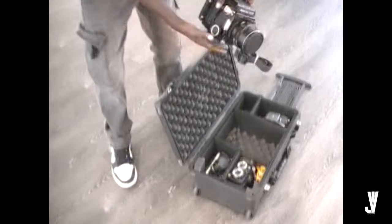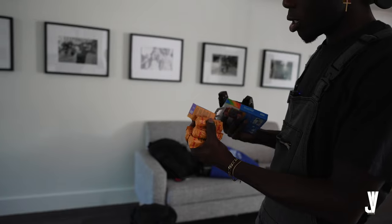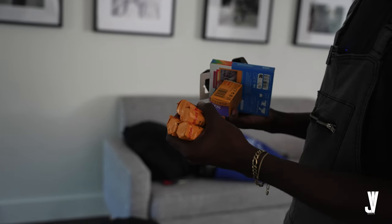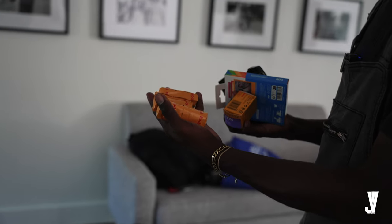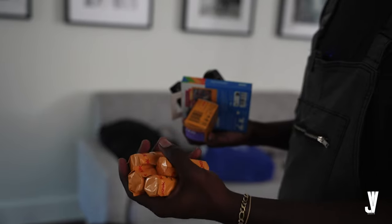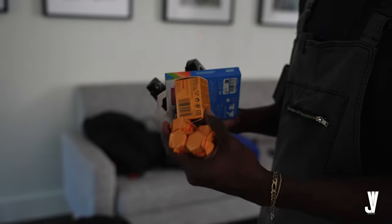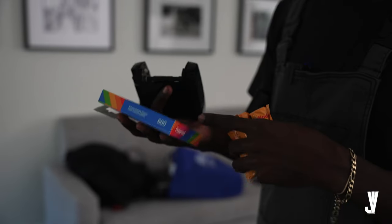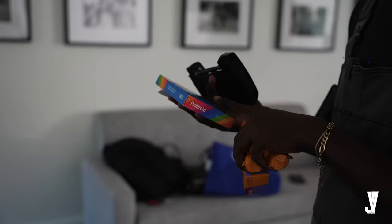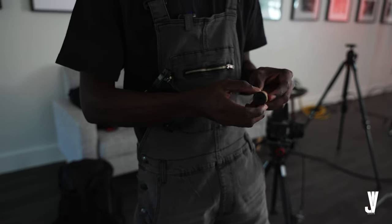We're going to be mainly using the Mamiya RB67 Pro S. Got your Color 600 film, got your Portrait 800 for 35mm, and four rolls of 120 Portrait 800 — all these are going in the Mamiya RB67 Pro S. This is going in the Canon A1, and I brought my Polaroid to take some physicals.